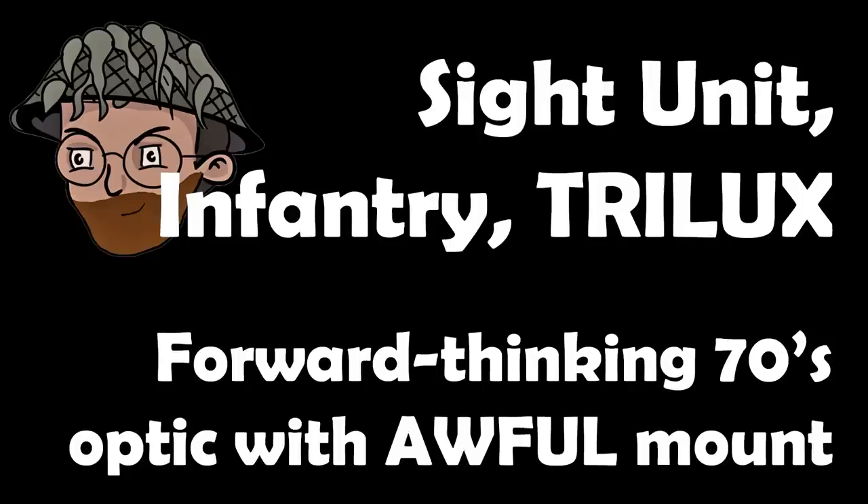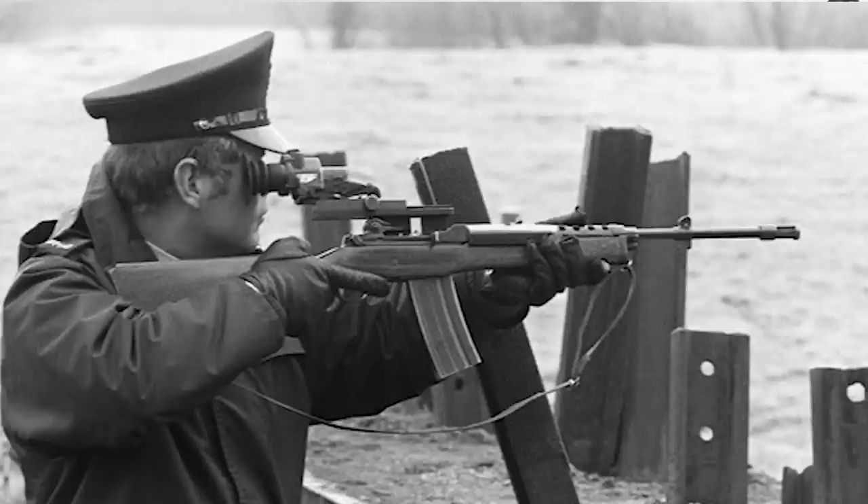In a world before ACOG, there was... Hello and welcome to Bloke on the Range. Today we're going to be talking about this particular optic sight — the Sight Unit Infantry Trilux, or SUIT sight — mounted here as it normally would be on an L1A1 SLR, but it also found its way onto other things as well, because it's kind of what they had.